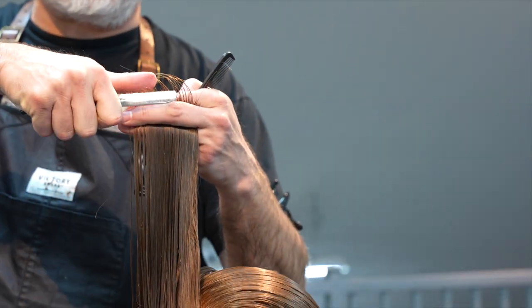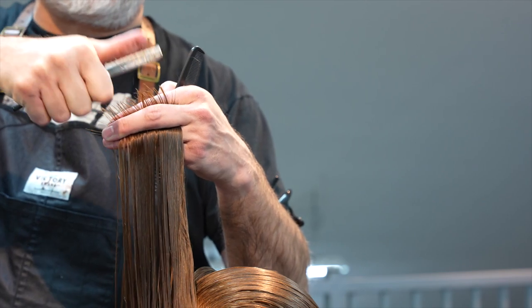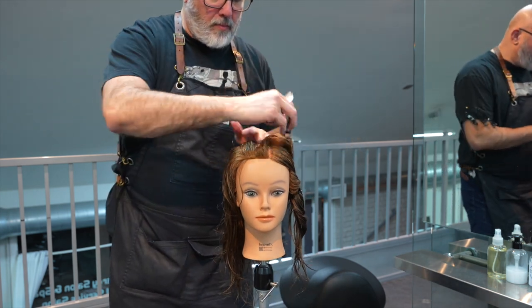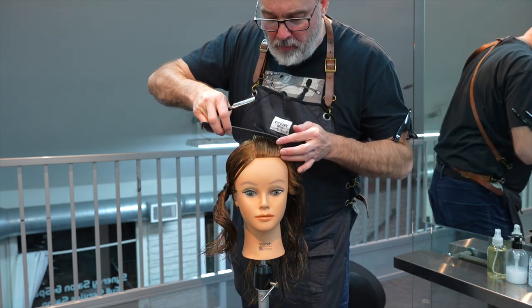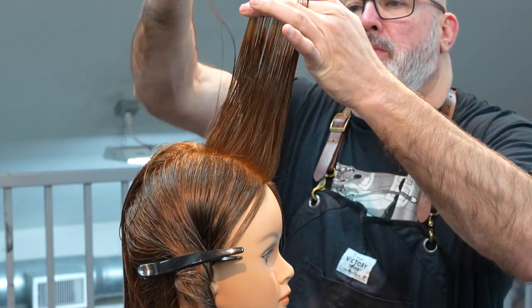Pulling everything straight up here, you can really see the thumb method — taking the section, putting my thumb against the blade, and forcing the hair to touch it and pulling it off. The blade is at an angle so I don't cut directly into my finger, but the guard will protect me as I have the blade at an angle, and then I just cut the ends off.